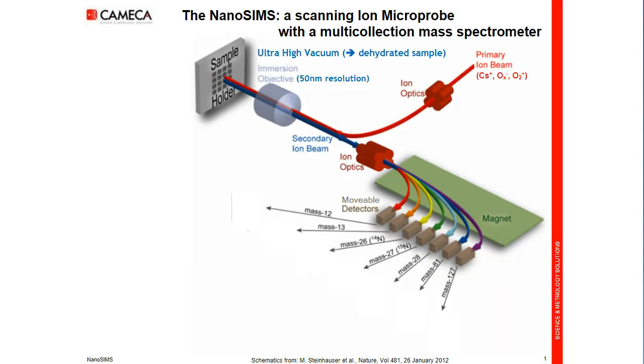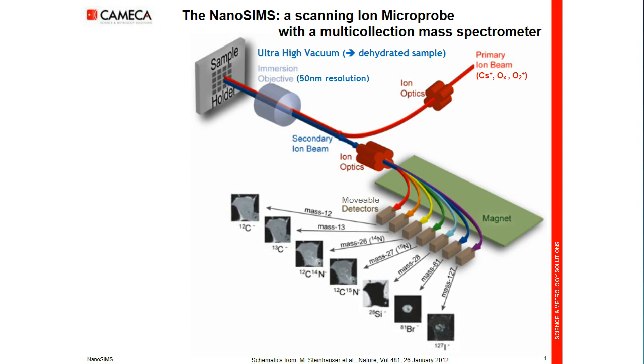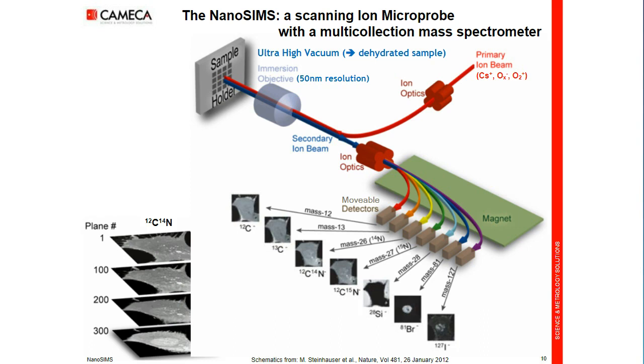It is possible to repeat the scanning as many times as we want in order to penetrate progressively into the depth of the sample. Each image, depending on the setting, will remove a few tenths to a few nanometers of the sample thickness. Thus, we record a stack of images — a stack of 2D images making 3D information. Here, you see a cell laying on the substrate, and progressively we penetrate inside the cell, sputtering its surface, and we reach the nucleus.